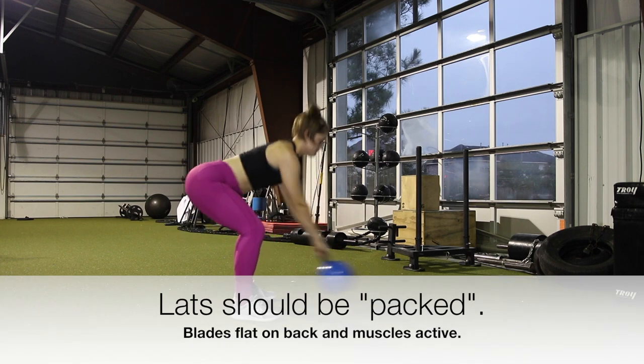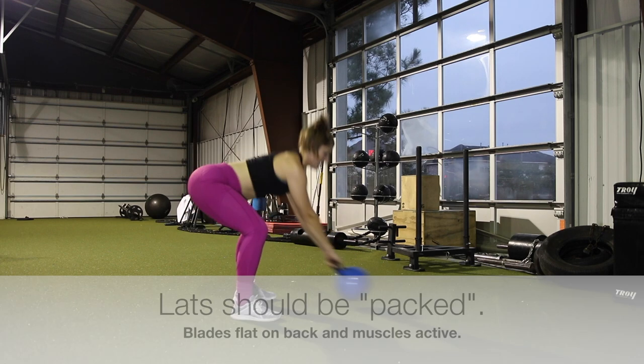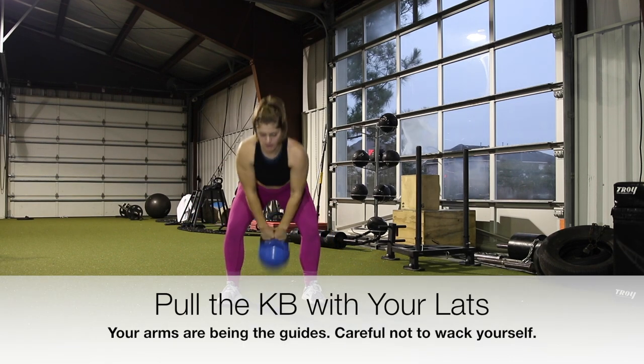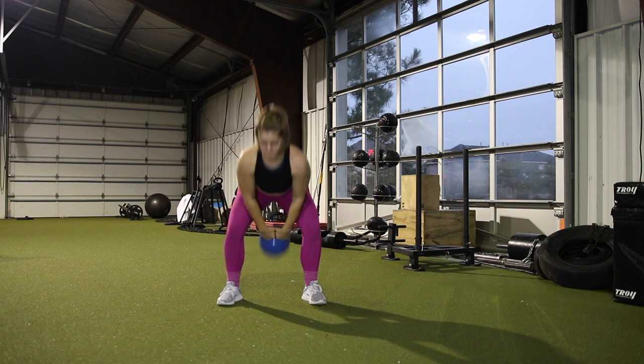Your lats should be packed, which is where your shoulder blades are flat and your muscles in your back are active. In order to even pull the kettlebell you need to be pulling with your lats. Your arms are just being guides throughout this movement.